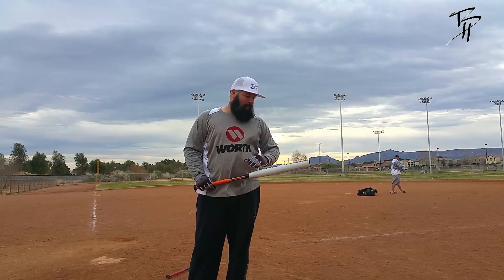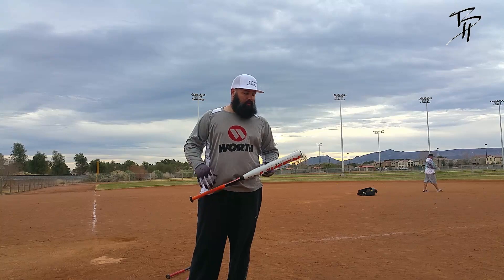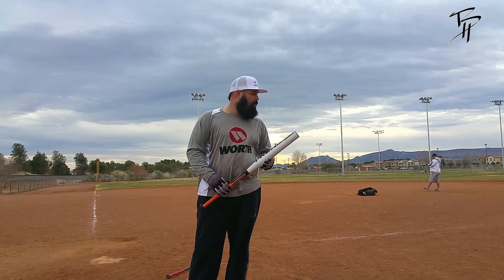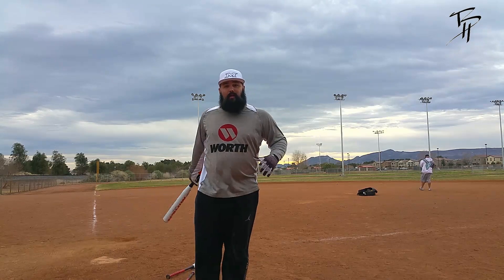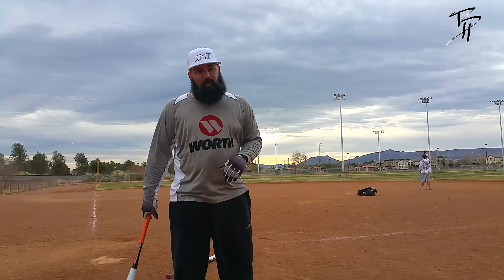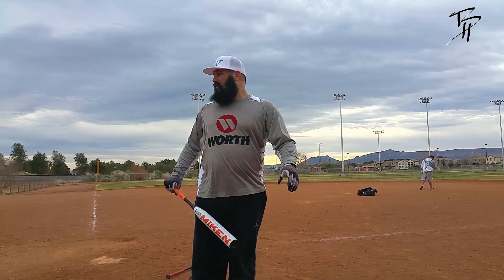All balls were coming off pretty good right out of the wrapper. It's got that little ping to it — it hasn't quite broken in fully yet, so the sound hasn't quite changed. But even out of the wrapper it's handling all balls really good. A little wind out there, so some of those were cheater home runs, but I'll take it.